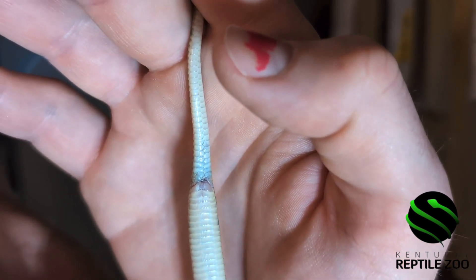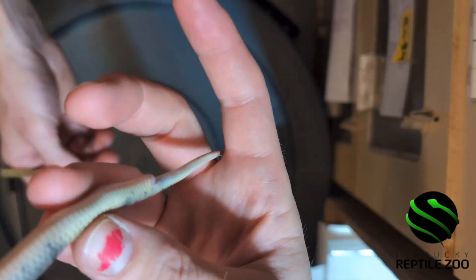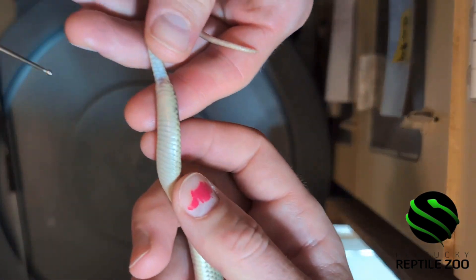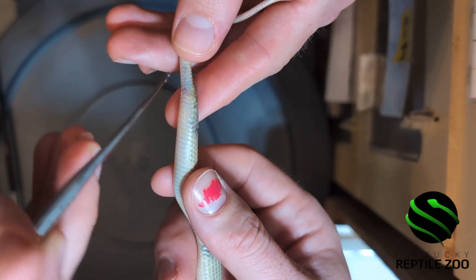But we're going to probe her just to be sure. We're getting ready to send some of these out and we want to make sure that we send the sexes that people wanted. So here we just have a little probe and we use a little bit of lubricant on the end of it.